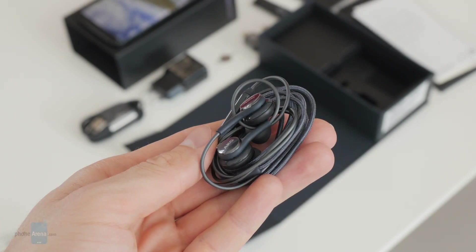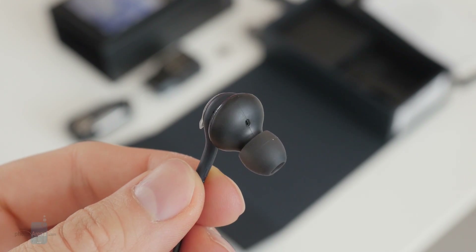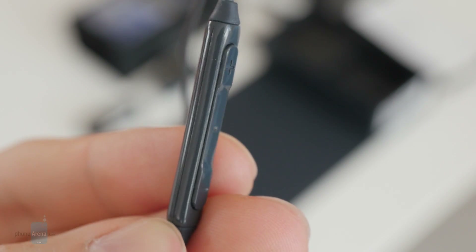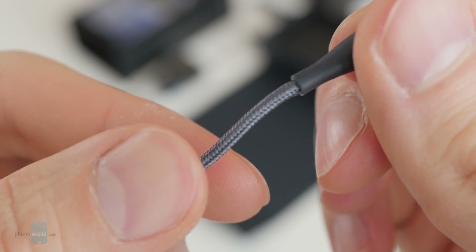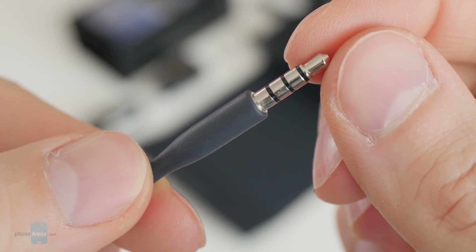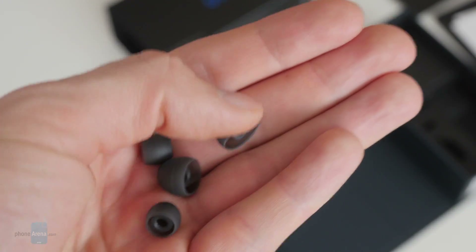Here is the most exciting accessory that we find included — this is a pair of earphones fine-tuned by AKG. They have an inline microphone and controls for playback and volume. This here is your standard headphone connector — yes, the Galaxy S8 Plus still has a headphone jack. The cable is protected by braided fabric, which is a nice touch. After giving the earphones a quick test, I would say that they sound pretty good. There are several additional rubber tips in case the default ones do not fit your ears perfectly.